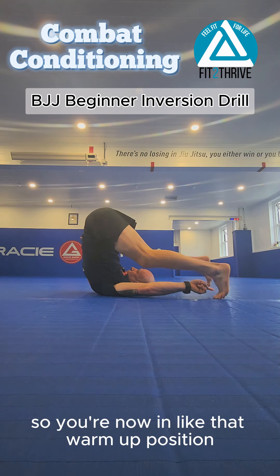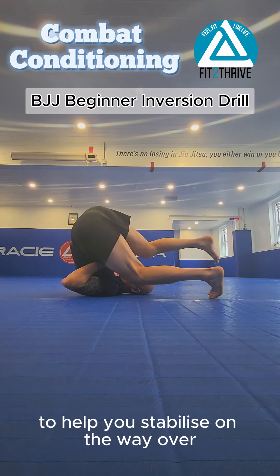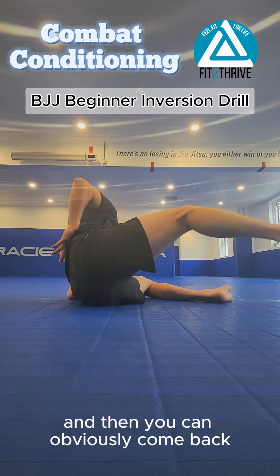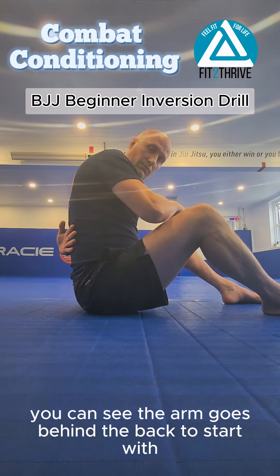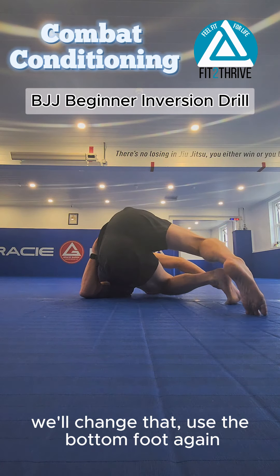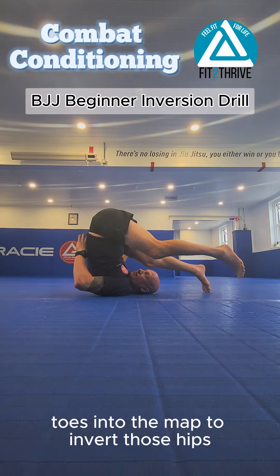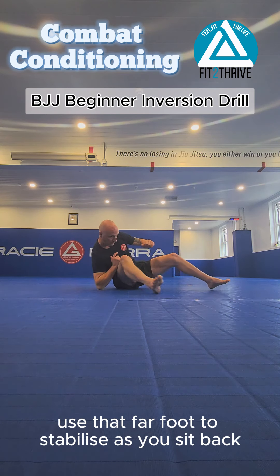You're now in that warm-up position. Use the other foot — the one I'm pointing to — to help you stabilize on the way over, and then come back to that seated position. The arm goes behind the back to start to get it out of the way. Use the bottom foot again, toes into the mat, to invert those hips and push them over, using the bare foot to stabilize as you sit back.